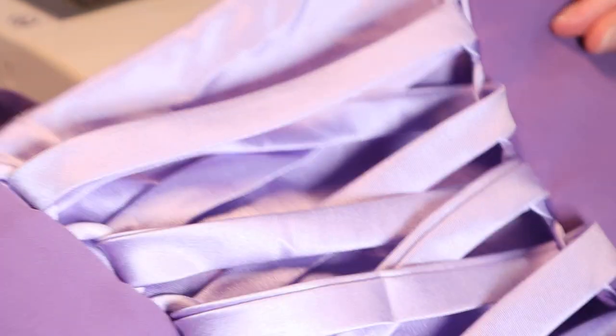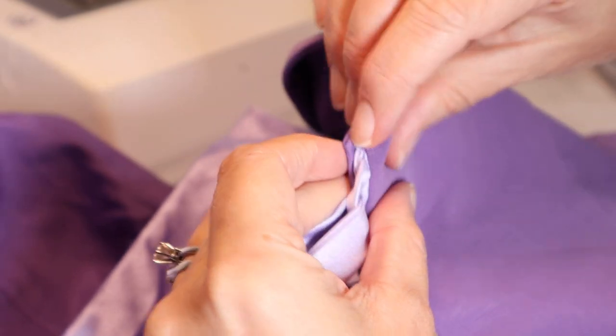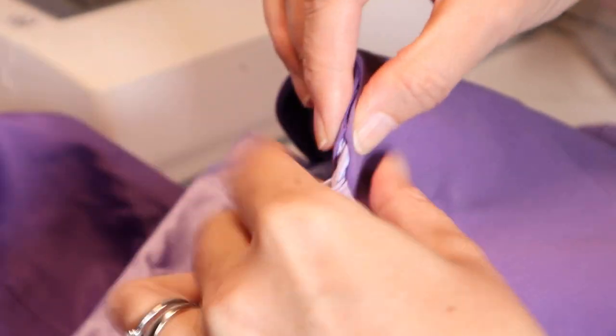I did a real quick lace-up of the dress just to see how it was looking. Once Amber has a chance to try it on, I will be able to see exactly where to sew a snap inside to keep the modesty panel in place.